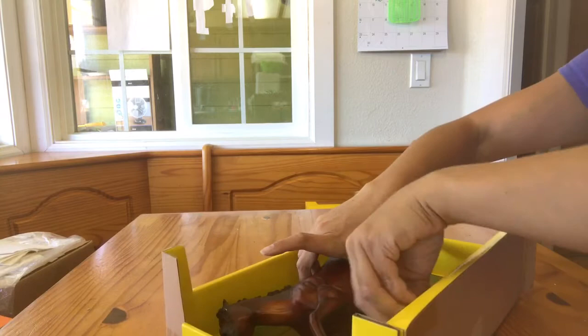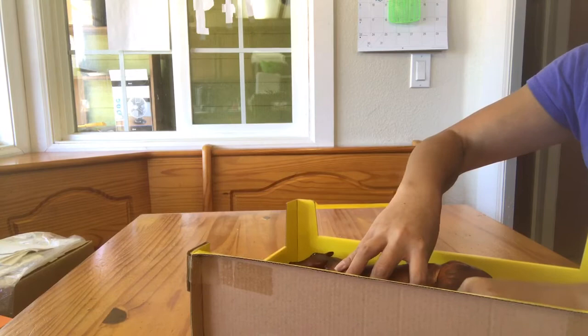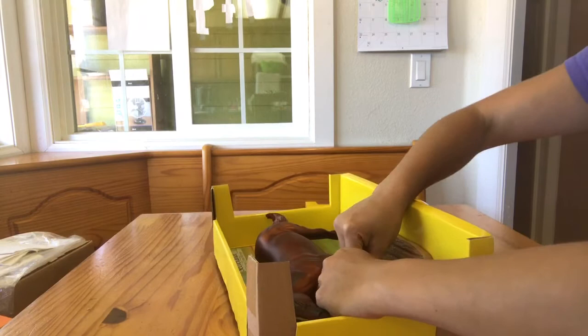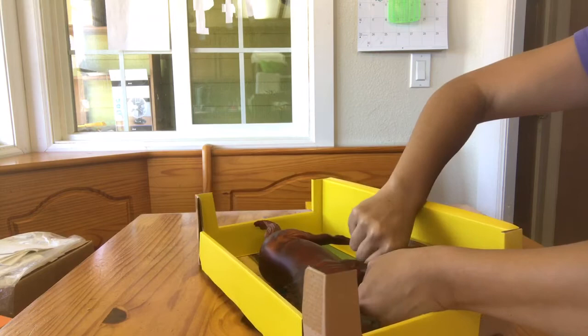This one has loose enough zip ties in the front that I can just go ahead and clip them with my trusty kitty nail clippers. If you don't have a pair I highly recommend you invest in them — it might save you some scratches from your kitty as well as make unboxing these Breyer models a heck of a lot easier. I always try to put my finger over the end of the zip tie when I bend it up over the horse so that the metal can't scratch against the horse and possibly cause damage.